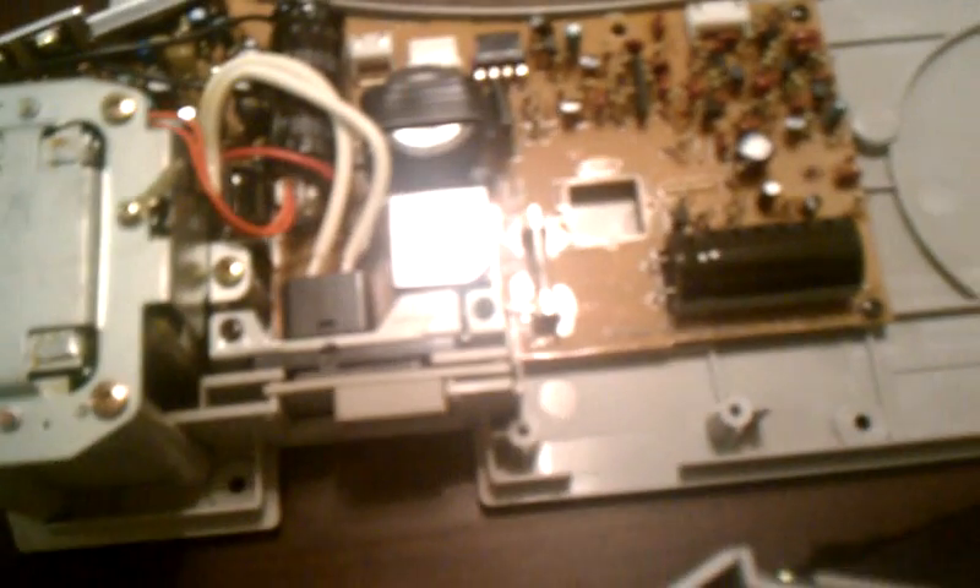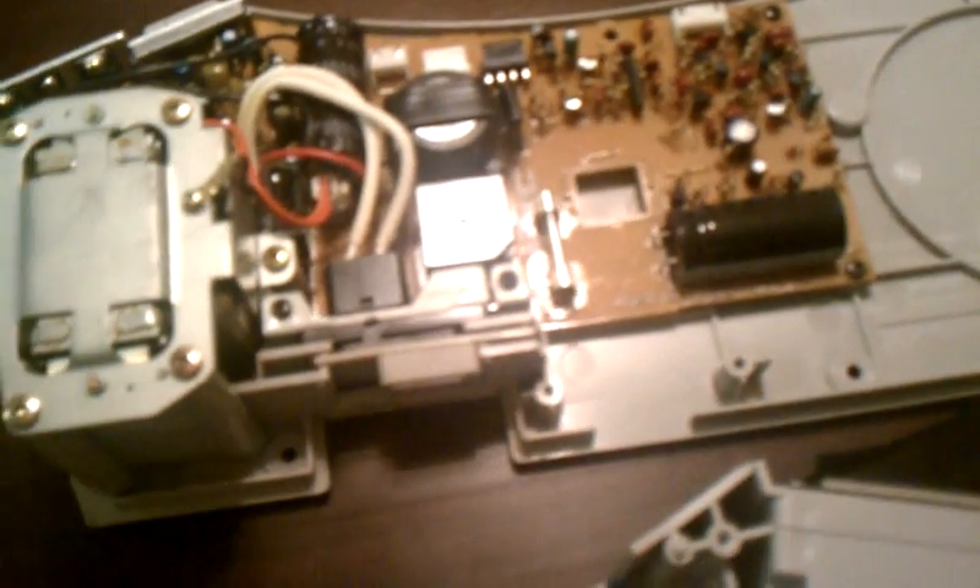One last thing: if you get no power at all, it seems like there is only one inline power fuse that's in line with the power outlet. So if the unit ever appears to not be working with no power at all, that would be the first thing to look at.